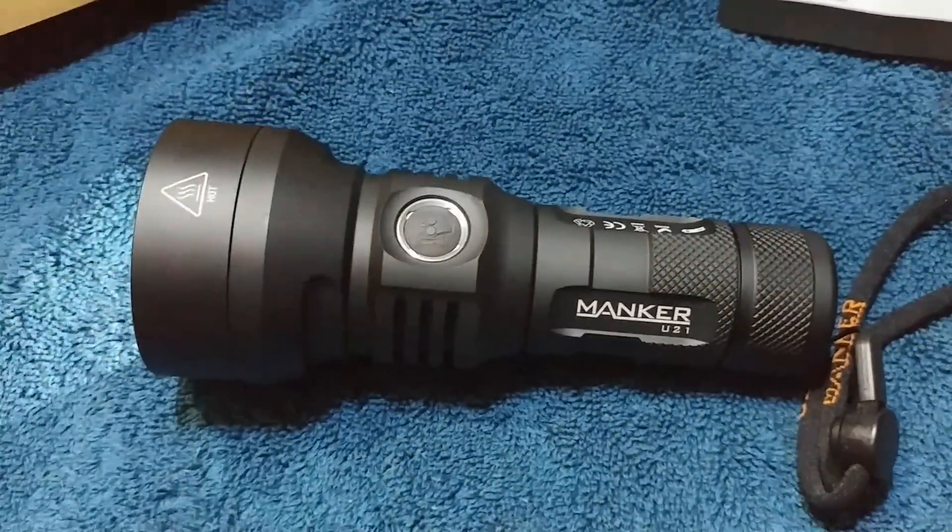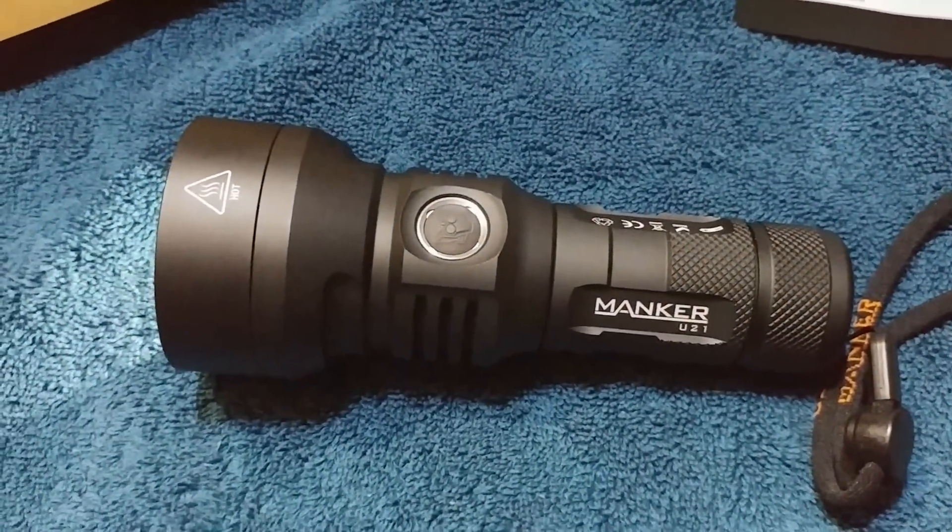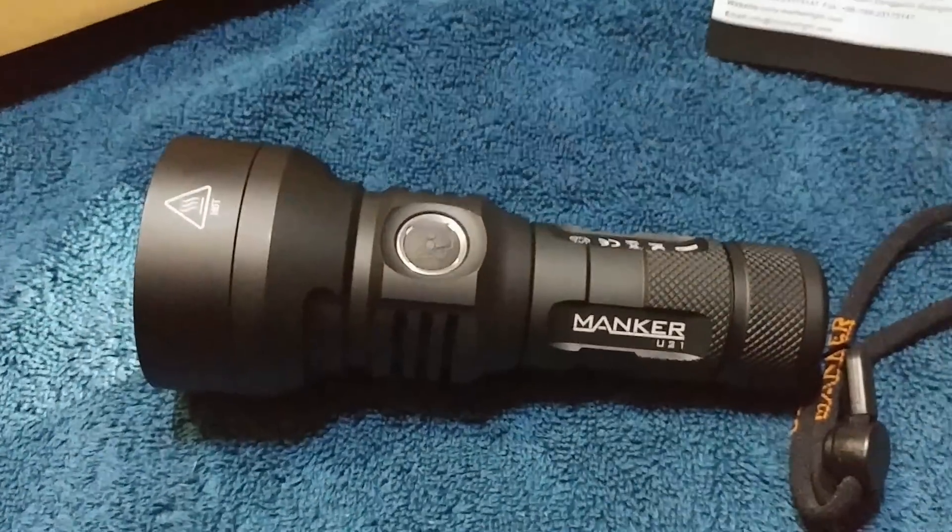I think we're ready to take this little bad boy out for some night shots. We are having some issues with the camera, but we're going to go ahead and start off. This is the Manker U21 — I'm going to start off on the lowest setting. It's got a really good spot beam, and from what I was seeing earlier, it's definitely one of the smallest throwers I own currently.